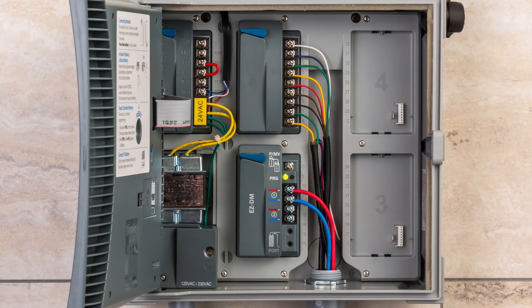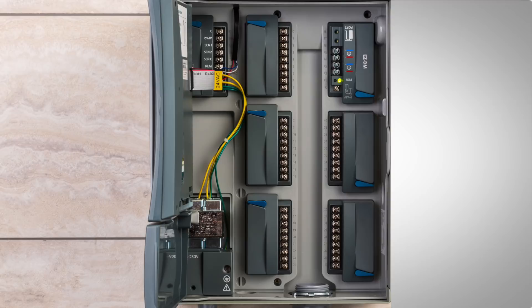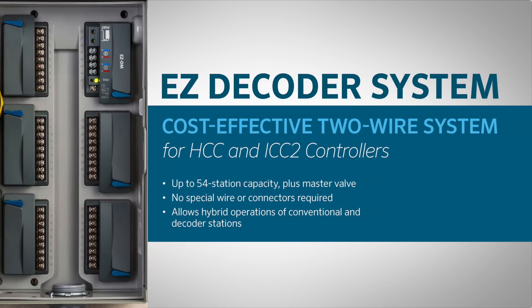EZ-DS can even coexist with conventional ICM output modules. This allows for hybrid functionality of both direct-wired valves and decoder stations, up to 54 stations, within one standalone controller.